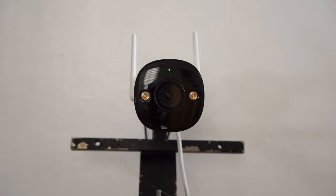It comes with a speaker and a microphone so you can talk and listen through the camera. And this is how it sounds like when I talk through the camera. You can also use an alarm siren to scare away any intruders.